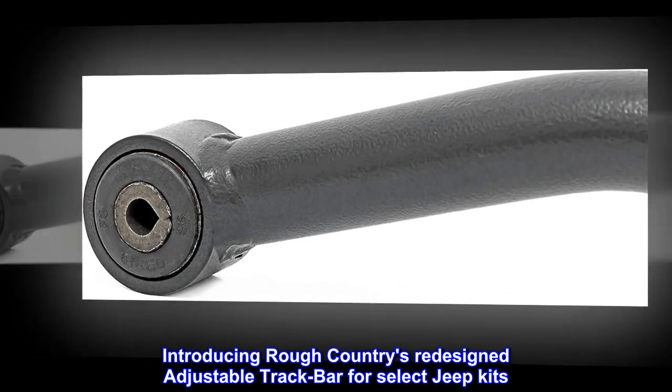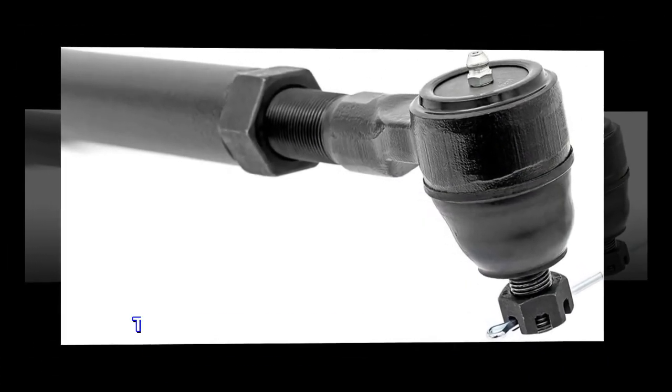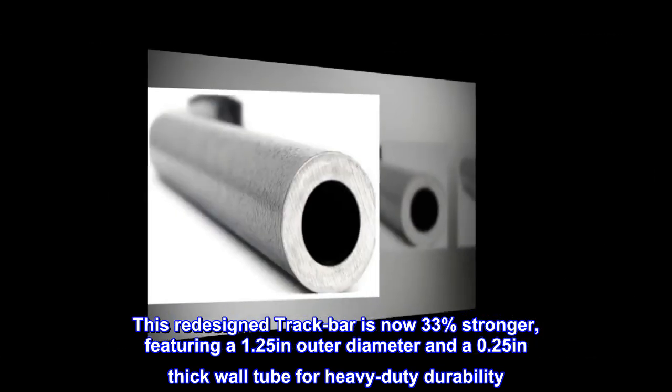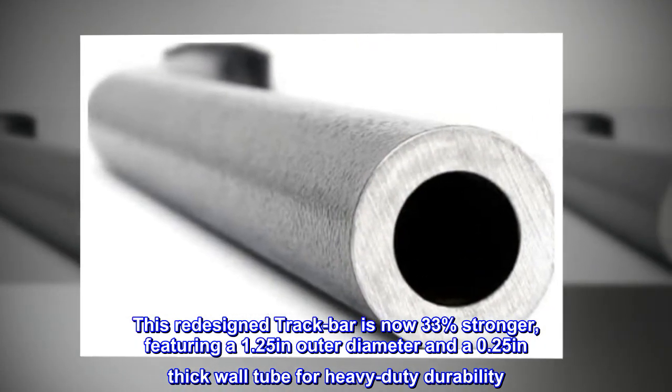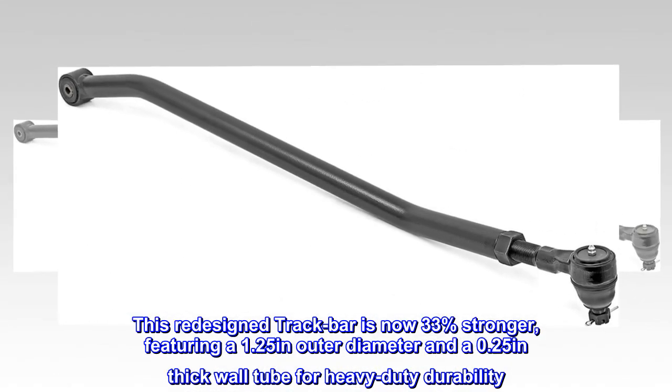Introducing Rough Country's redesigned adjustable track bar for select Jeep kits. This redesigned track bar is now 33% stronger, featuring a 1.25 inch outer diameter and a 0.25 inch thick wall tube for heavy-duty durability.